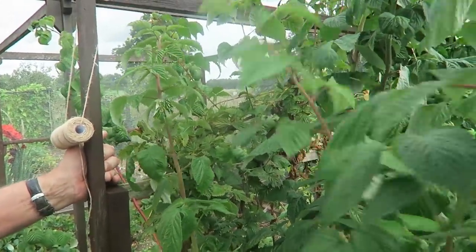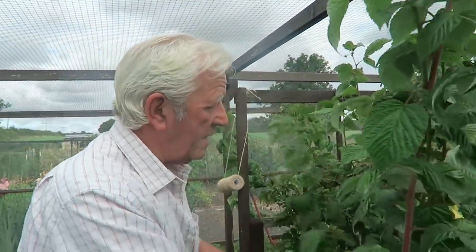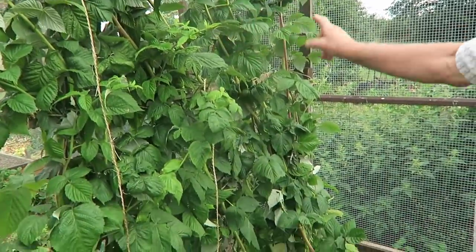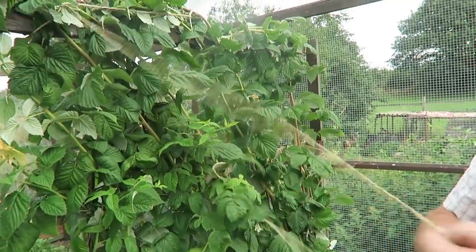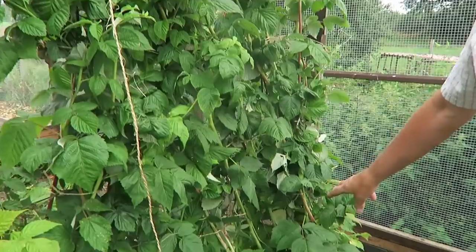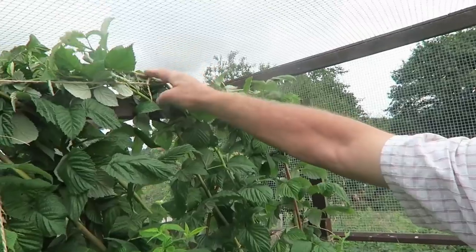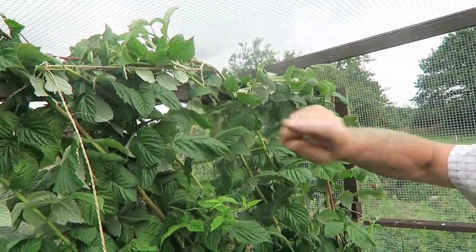Quite a job, but it needs to be done as soon as possible to get these new canes tied in. These are the ones I did earlier this morning - you can see I've tied them with a bit of string. We need to finish up with a good mulch around the bottom, all the old canes cut out, and the tops we fold over for the winter.